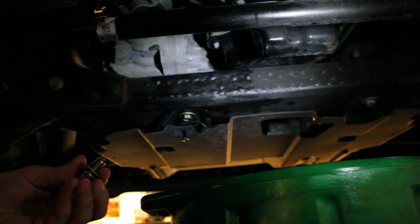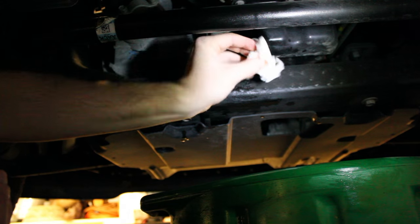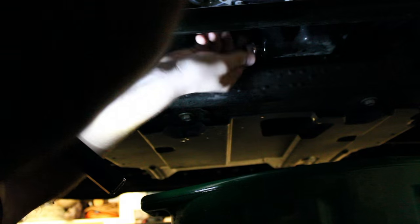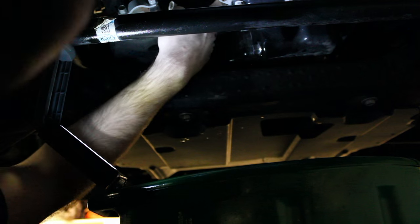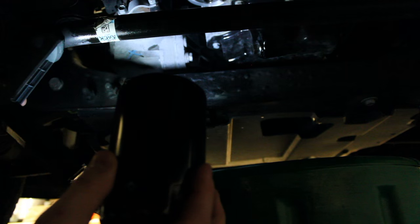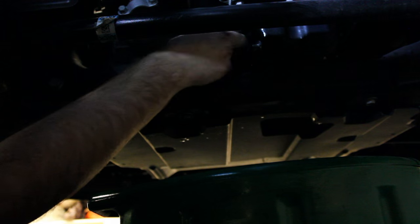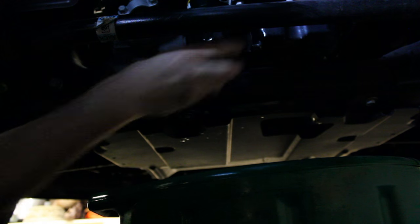Even though it's still dripping slowly, I'm going to go ahead and put my drain plug cap in — it'll be alright, it's just dripping very, very slowly. Make sure you clean off the opening and the mating surface that this plug is going to go against. Make sure there's no leftover rubber grommet from the previous oil cap. I'm going to go ahead and thread this in. I've got my filter with the top lubed and filled with some oil. I'm going to screw it into place and tighten by hand only. If it's going on difficult, you've cross-threaded it. Get it nice and snug by hand, and that's it.